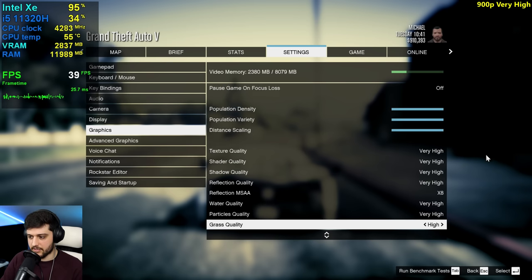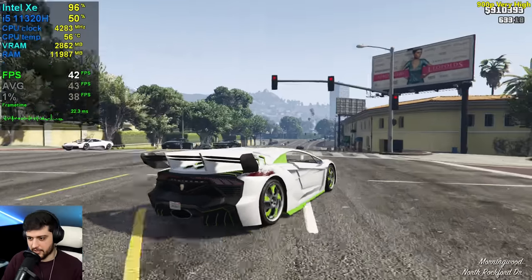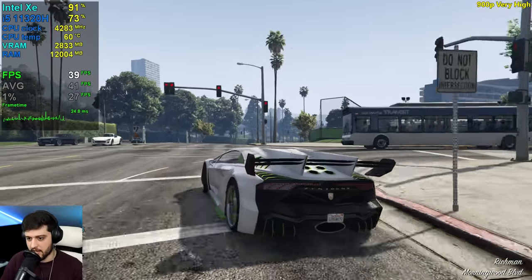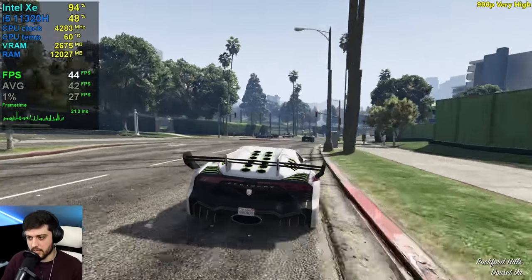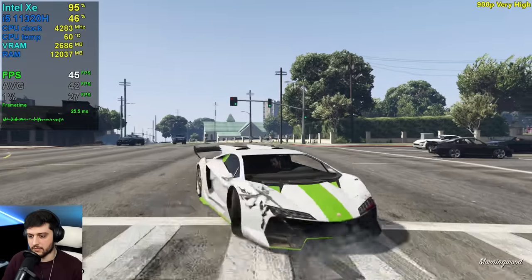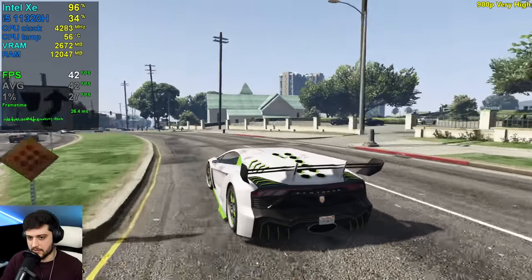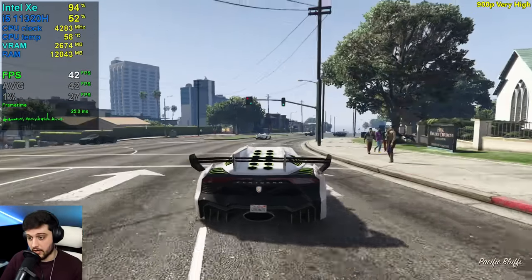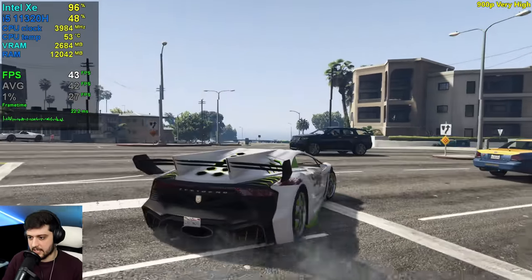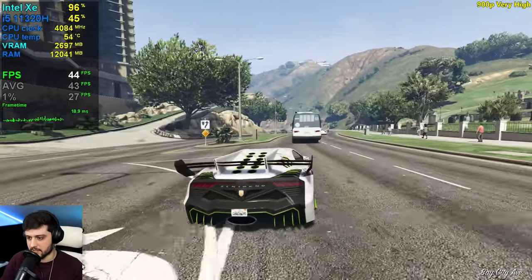Now at 1600 by 900, very high settings — I'm going to quickly test 900p and 720p. I guess we are now fully GPU bound, and that's why we're seeing a bigger difference. Like 40 to 30 is a huge difference in terms of smoothness and FPS, unlike 60 to 50 which wasn't as noticeable when we tested normal settings.